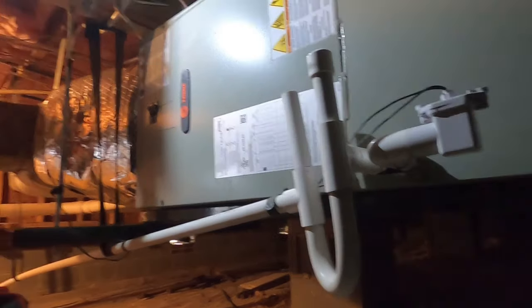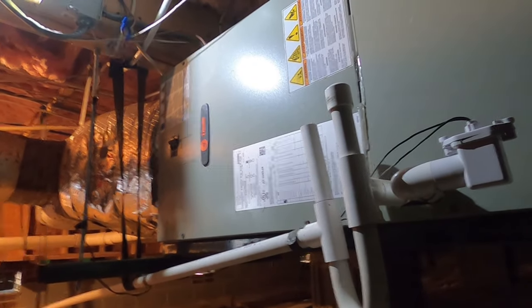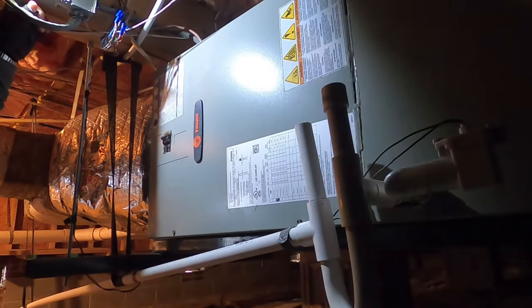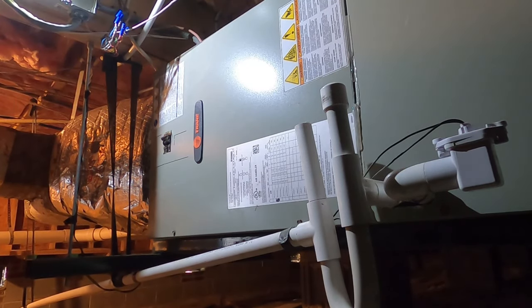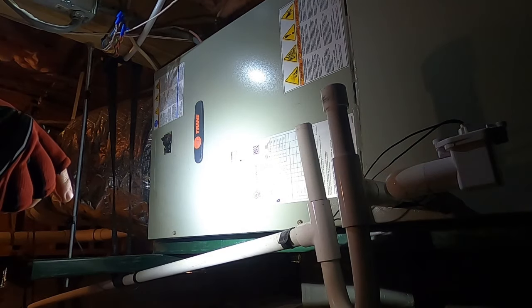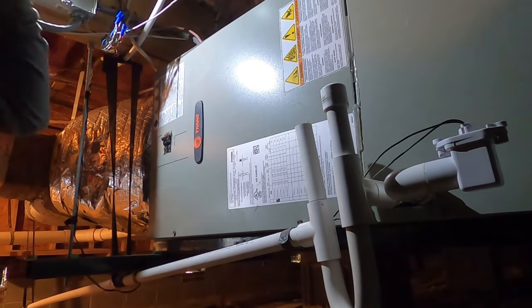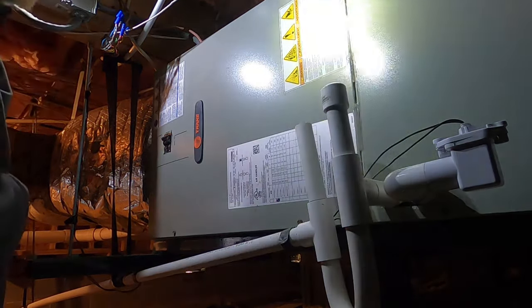What's up guys, this is a smell call. I've got a Trane air handler here — it's a 2022 unit, so it's only about a year and a half old since we're just now getting into 2024. We've got a dirty sock situation going on.